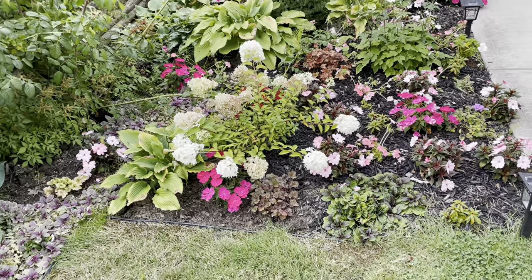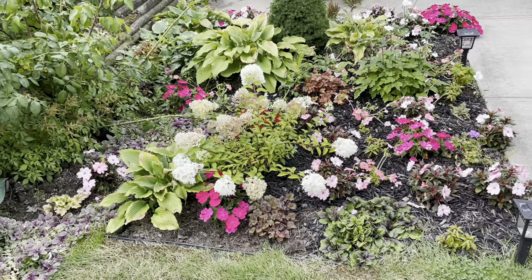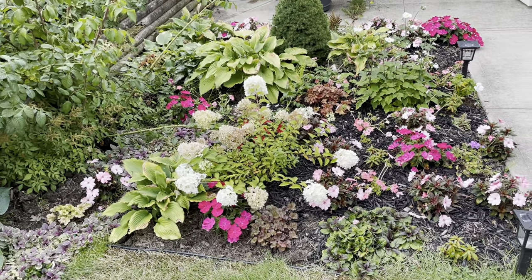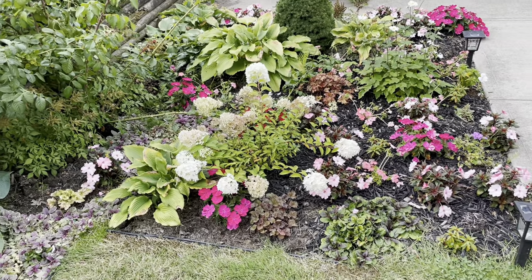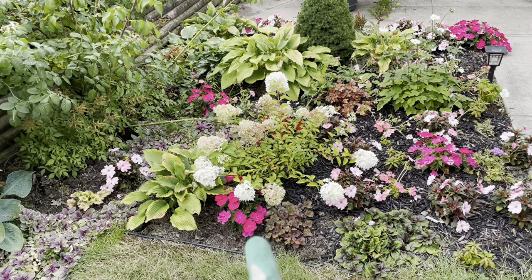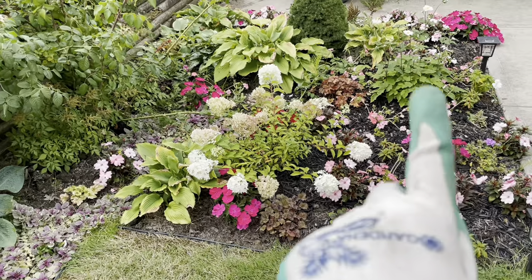That one did really well, and I think that one's a little big. So I want to divide it and turn it into two plants. Just to give you a tour of the rest of the garden — I've got impatiens in here because this is a part-sun garden. These bright pink ones, I like those ones the best.